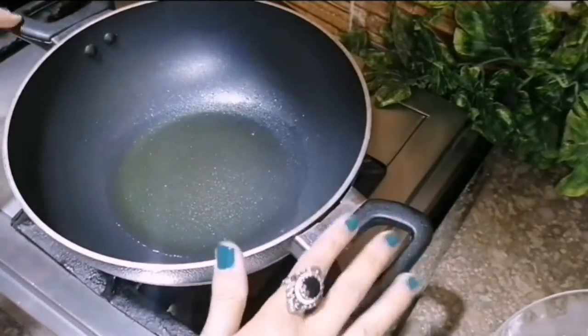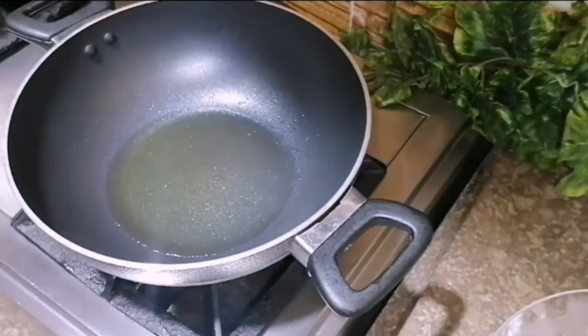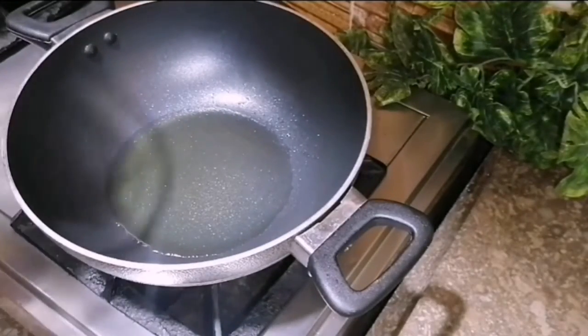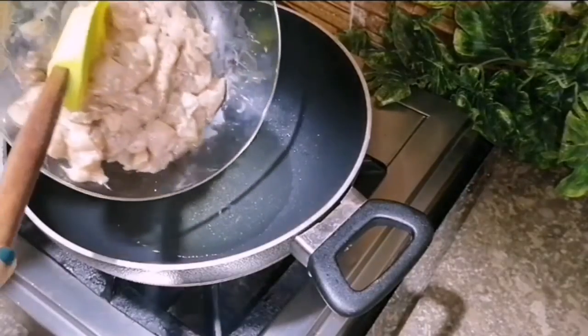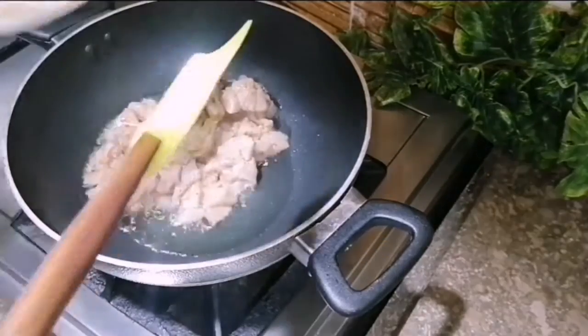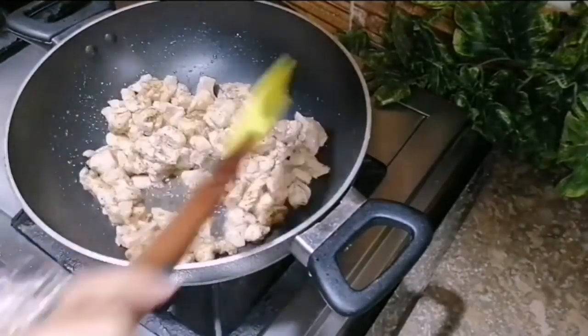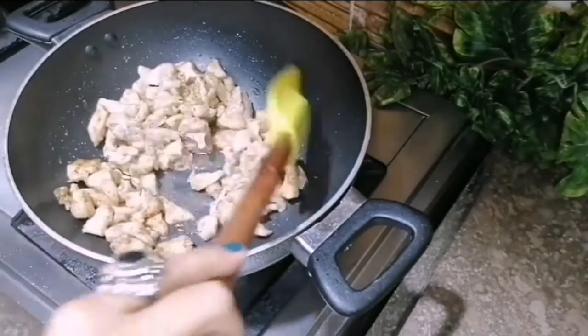Add 3 to 4 tablespoons of cooking oil. Put the chicken in the hot oil. Cook the chicken on medium heat. It will be soft. Fry it for about 1 minute until the color of the chicken has changed.